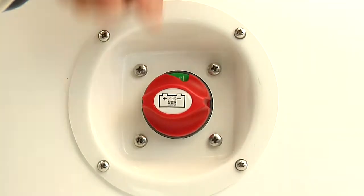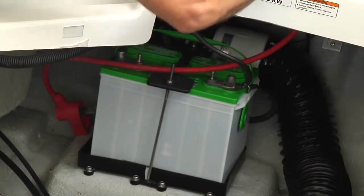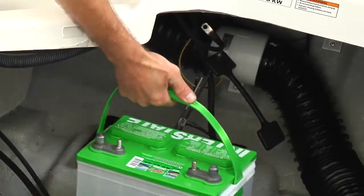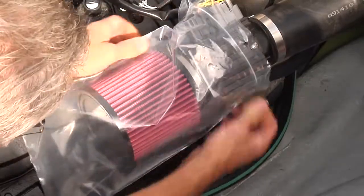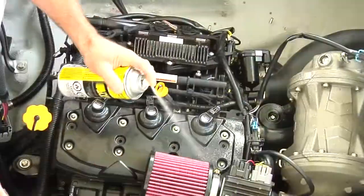Turn the battery switch to the off position, then disconnect the battery cables from the battery and remove the battery from the boat. Store the battery in a cool, dry location. Clean the bilge and rinse thoroughly. Wipe up any residual water in the engine compartment. Apply XPS Lube over all metallic components in the engine compartment.